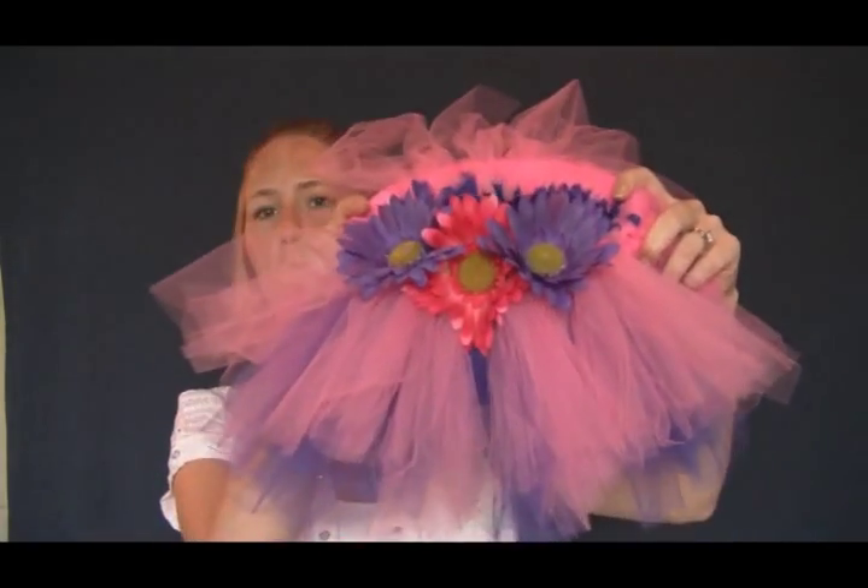This is actually reversible. If you didn't want to put the flowers on there, you could make it reversible so your little girl could wear pink on top one day and then purple on top the other day. I love using bright colors and I just found some really fun silk flowers to put on the waistband. Now when it stretches out a little bit, they will sit flat. Look at how gorgeous that is.